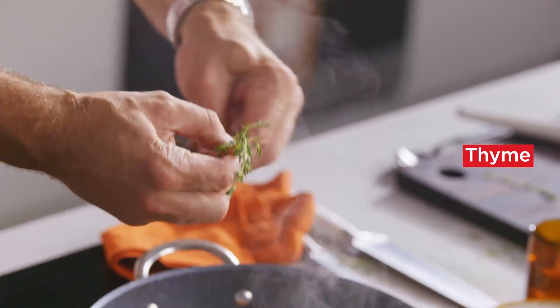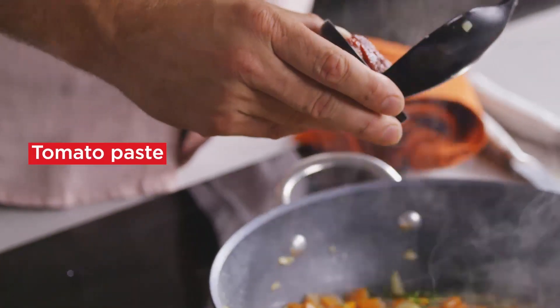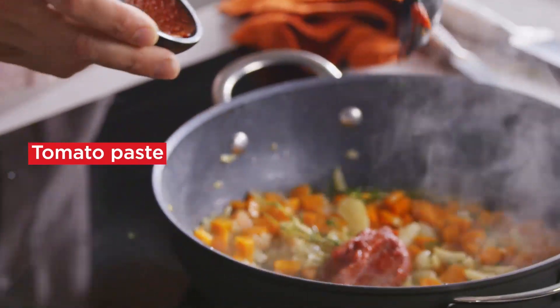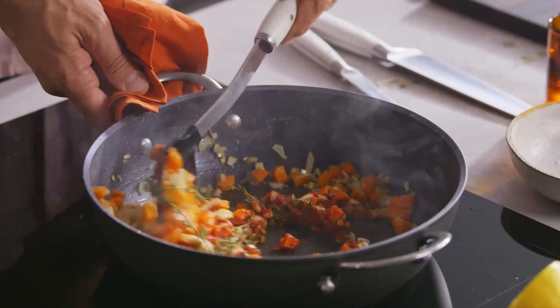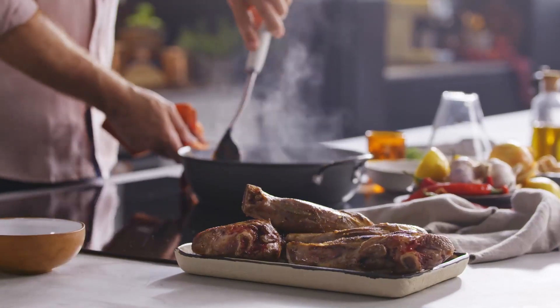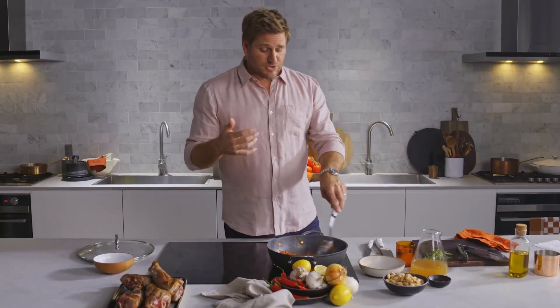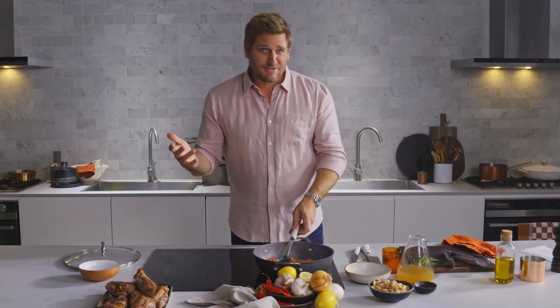Take some thyme sprigs, add that to your pan, and then once your vegetables have softened, you can add your tomato paste. I like using tomato paste with lamb shanks because it adds a little bit of body to the dish, a little thickness. Now if you're watching and you think you'd love to add some fennel or some turnip — be my guest. Any kind of root vegetable will work in this dish.